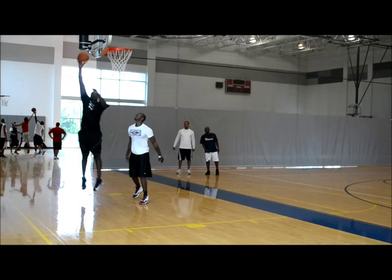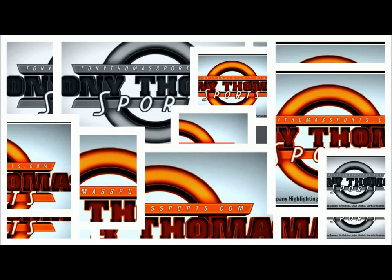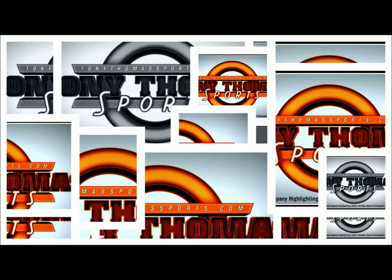Again, you want to work both sides, so we're going to do the same thing, making sure that we do these drills on each side efficiently. Thanks again — please subscribe to TonyThomasSports and join me on Instagram and Facebook at TonyThomasSports. Looking forward to seeing you soon.